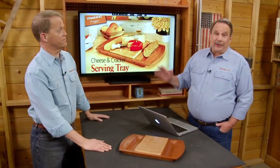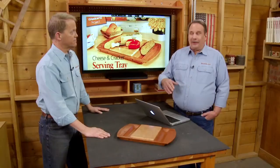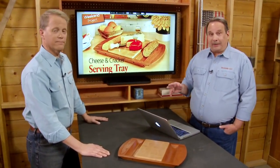So it looks like a simple weekend project, but there's actually all this woodworking involved: making a cove cut at the table saw, making the beveled cuts and joining them together, and making this end grain cutting board. So let's get started — we'll head over to the table saw to start making that cove cut.